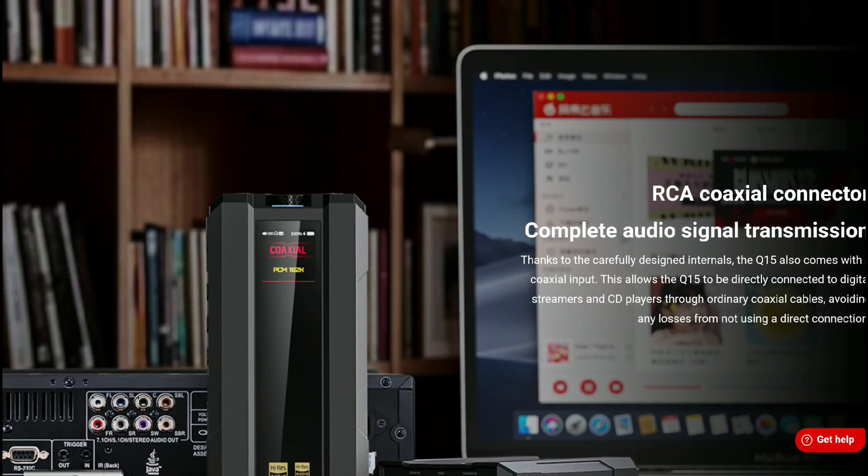I will drop details for you guys down below for you to check it out. If you want to purchase it, check the links in the description — they will direct you to the Fiio store to get your hands on it if you're interested in buying it. Subscribe to our channel and like our content. I'll see you guys next time.